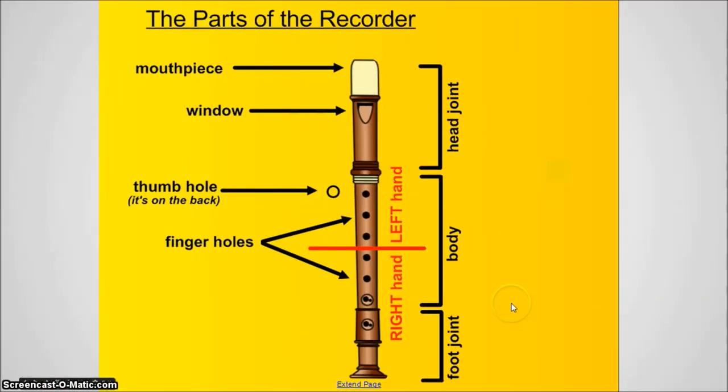All right, here you see a picture of all of the different parts that we need to know. Let's start over here on the right side with the three major sections of the recorder. The very top section is called the head joint. The middle section, which is the biggest section of the three, is called the body. The bottom section is the foot joint.